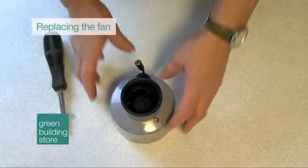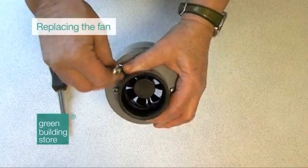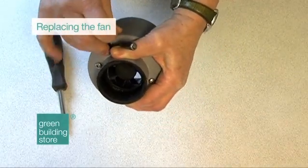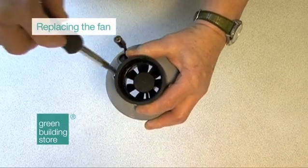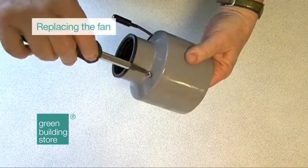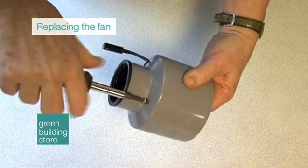Replacing the fan. We estimate that the low watt fan will need to be replaced every 5 years or so. The fan is very easy to replace and needs to be our specially modified Air Flush replacement fan and power supply, available at a low cost from Green Building Store.